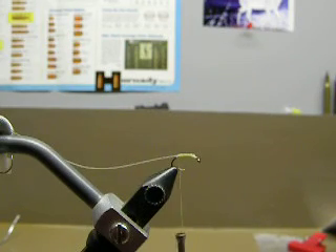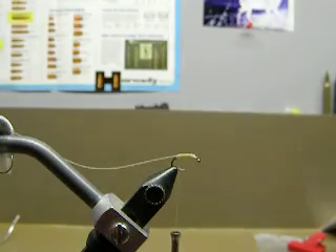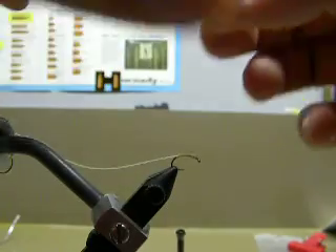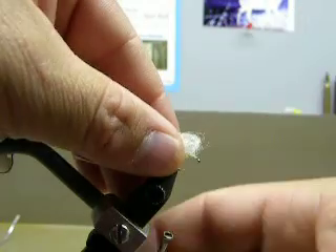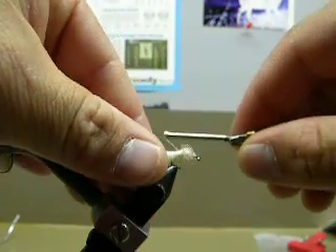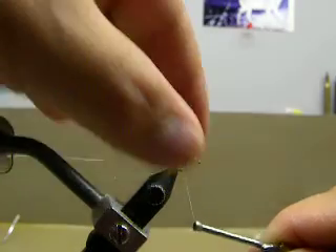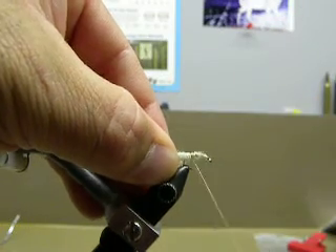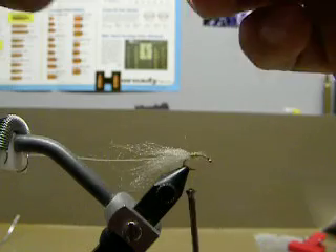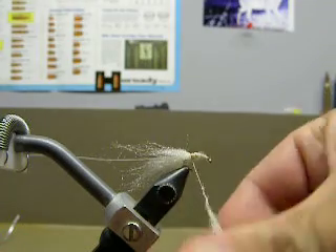See that it's in there pretty good. Then I'll take some tan dubbing — some antron dubbing. What I do is I make like a tail out of that, and I'll let it kind of wrap around the hook, just like that. Pull it so that you get all the extra out of there. Then I take a little bit of dubbing and actually dub the hook up forward.